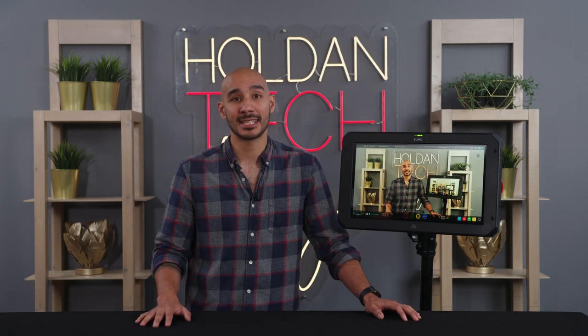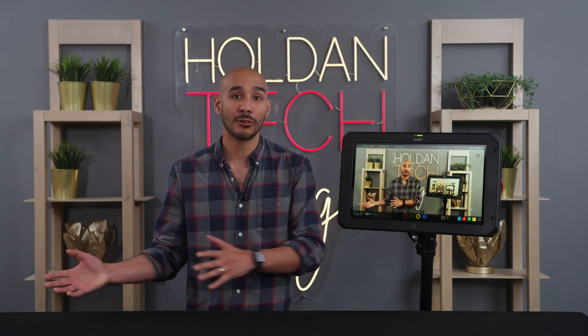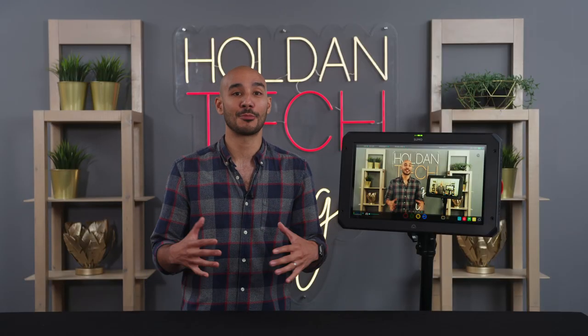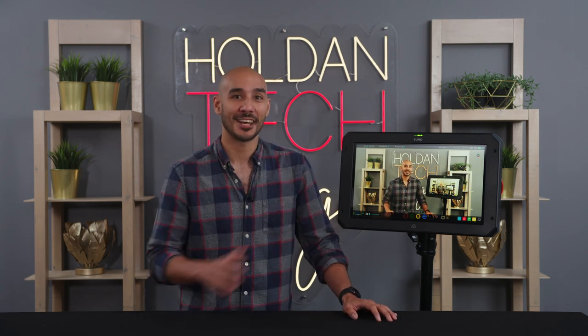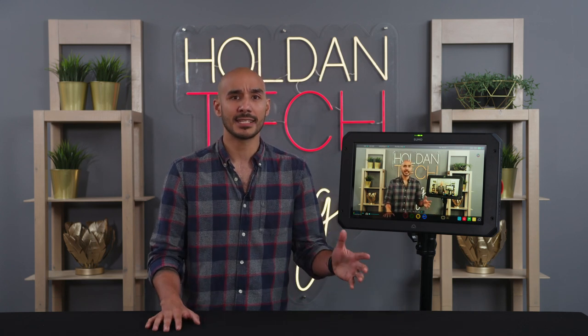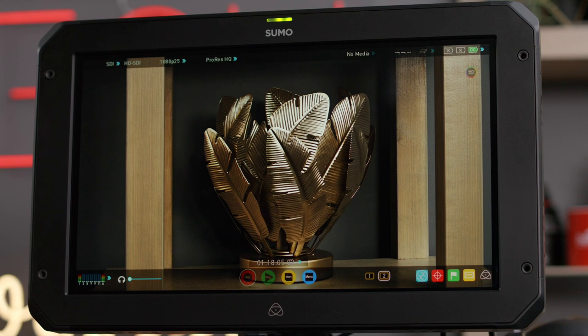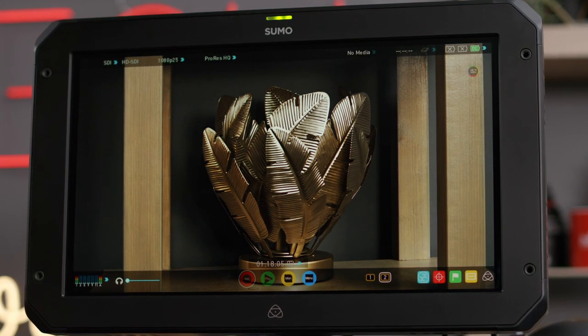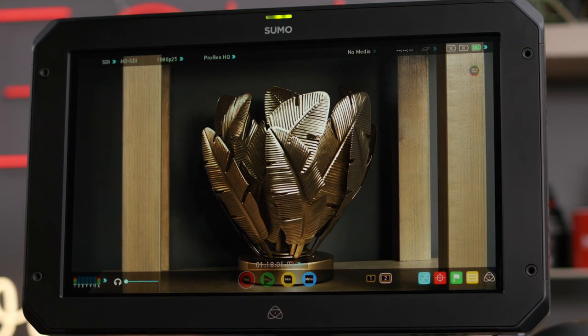All in all, the Sumo 19 SE is a hard-wearing production monitor that should feel right at home on location or in the studio. The original Sumo 19 ticked a lot of boxes — hardy, very good value for money and excellent I/O — but the compromise was a rather lackluster screen. It's really nice to see Atomos not reinventing the wheel and instead finessing the Sumo by fixing that one common bugbear. This unit is the same price and is now a very capable and incredibly competitive production monitor.